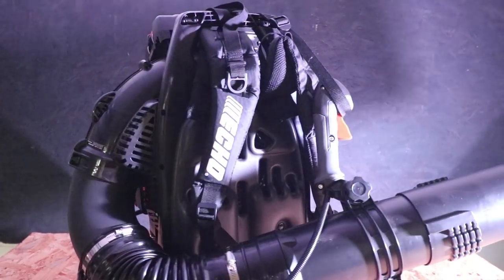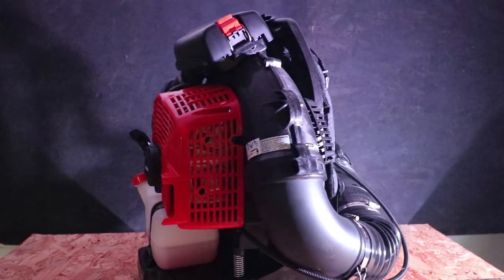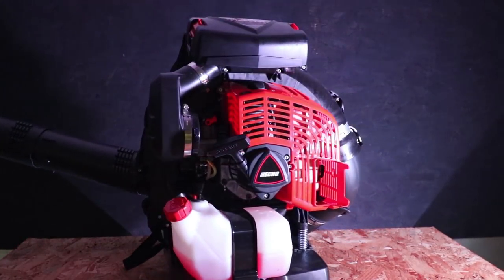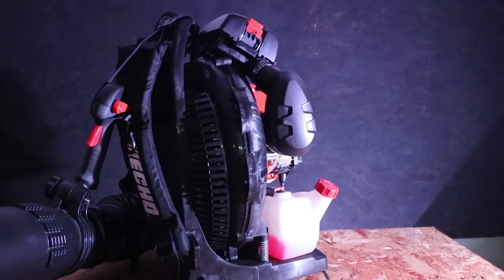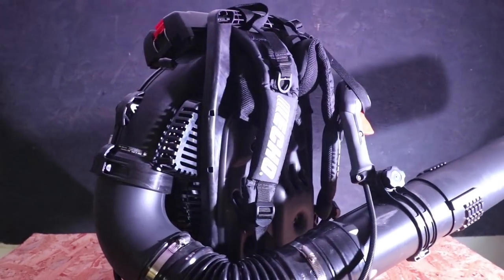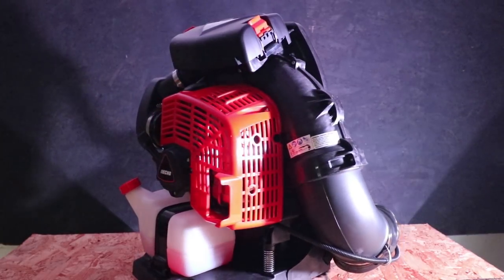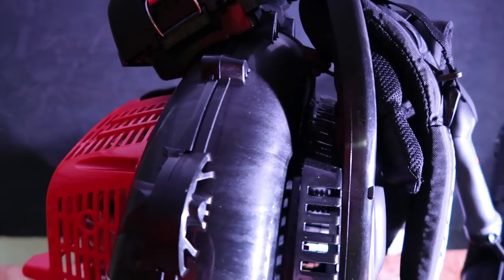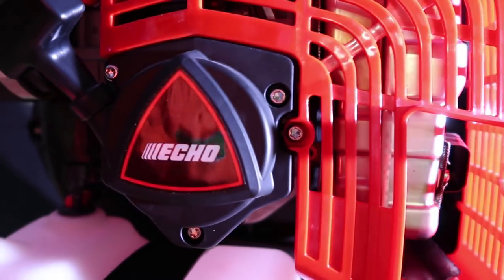That's going to do it for this video. I hope you enjoyed it. If you have any questions, feel free to comment down below and I'll do my best to answer. I hope this was a great in-depth video to answer most of the questions you had about this blower. If you're looking for a great leaf cleanup tool, clearing large parking lots or stadiums, or heavy use for eight-plus hours a day, this thing feels very light on the back. Echo answered what the industry has been wanting for a long time and they did not disappoint. Thanks for watching — like, comment, subscribe, and we'll see you in the next one.